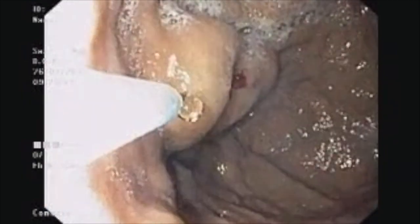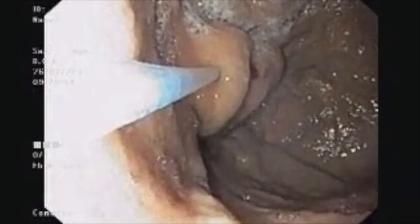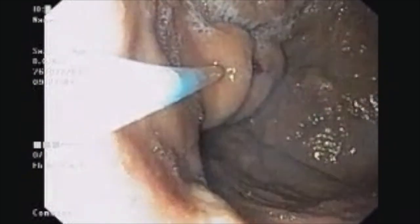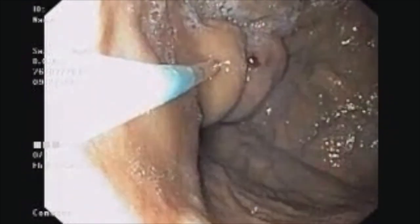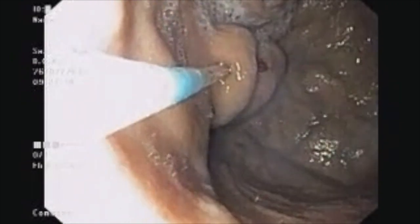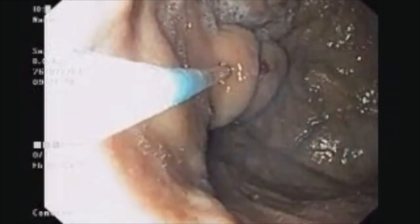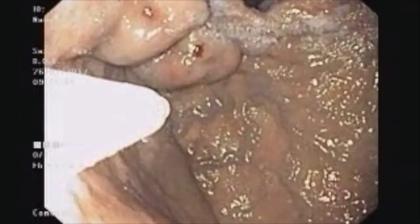With a gentle push we are puncturing the varix — the important thing is not to push too hard so that the whole sheath goes inside the varix. We are injecting the glue, then water for injection to push it in. The needle is taken in and we are holding, staying put at that place. We now take up the sheath, and what we have in the end is two nicely injected varices with no back-bleed.